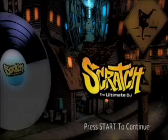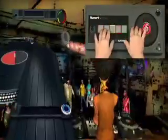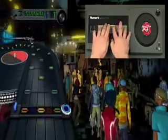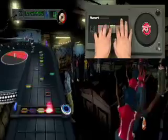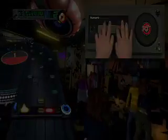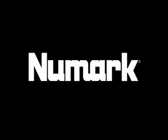That completes our tour of Scratch Deck. We'll close with another quick look at Scratch, the ultimate DJ, coming soon to PlayStation 3 and Xbox 360. Scratch Deck — get your hands on the music.